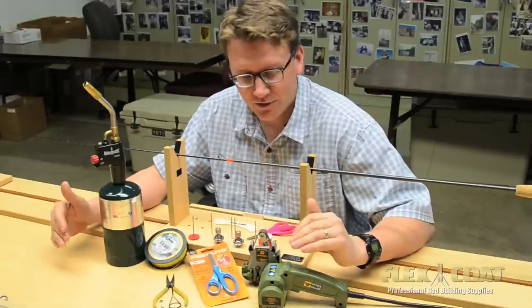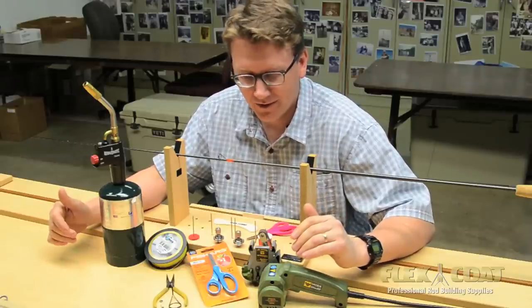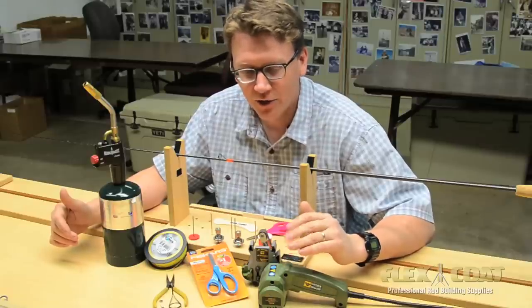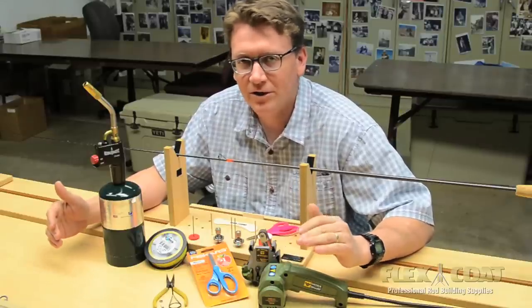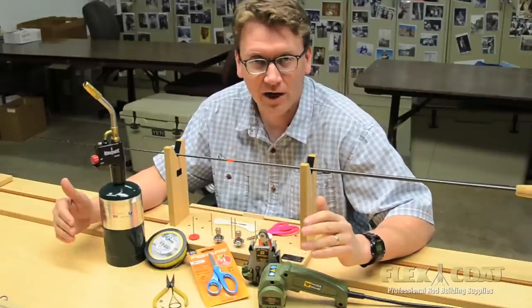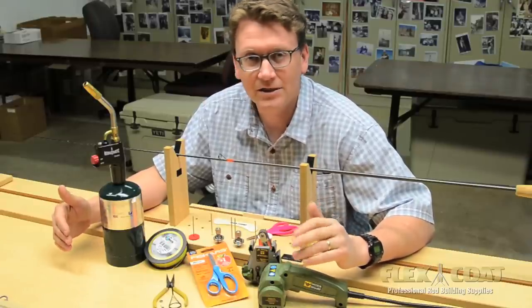Now that we've gone through all these tools we use here at Flex Coat, hopefully there's one that caught your eye that you could use. We're always curious to hear about what you guys use — what makes your life easier or better as a rod builder. So stay in touch and let us know.